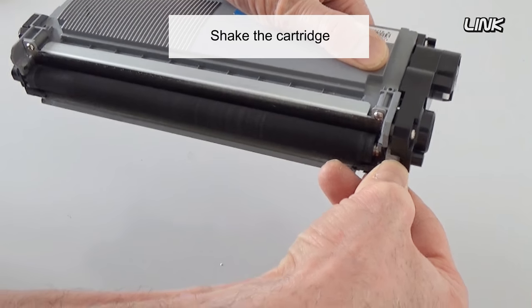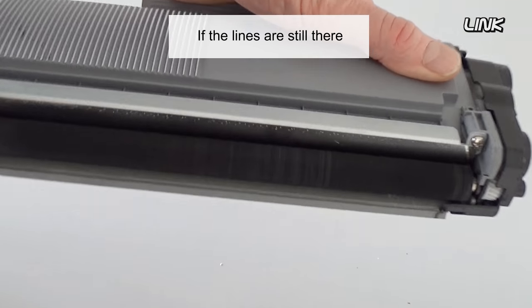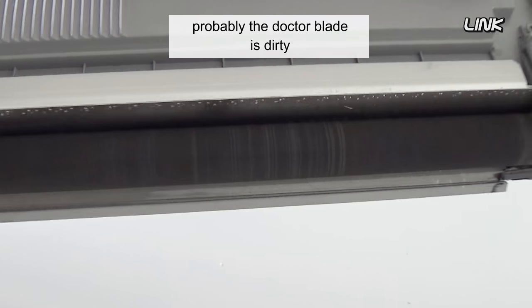Shake the cartridge and rotate the roller by hand. If the lines are still there, the Dr. Blade is probably dirty.